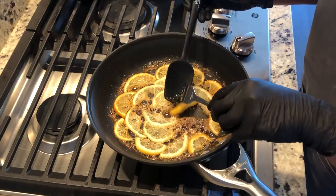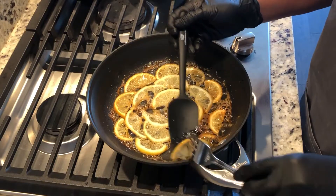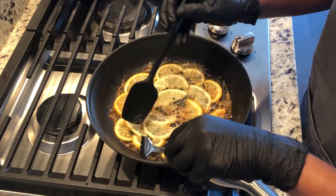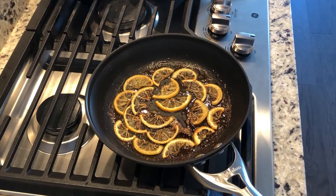Once the lemons are done, remove them onto a plate. I'd actually recommend icing the whole cake and getting it ready for the lemons first, then making the lemons and placing them on top — it's much easier to work with the caramel before it hardens.